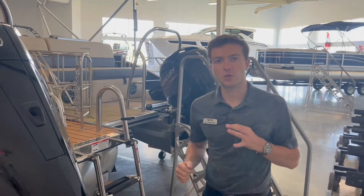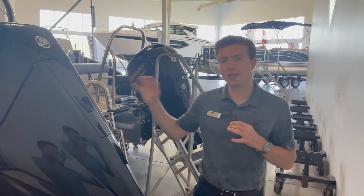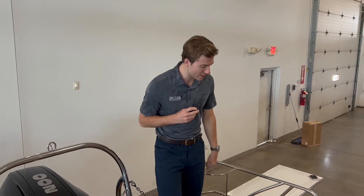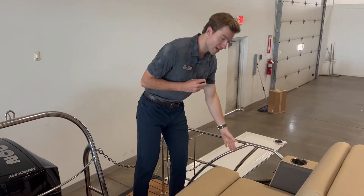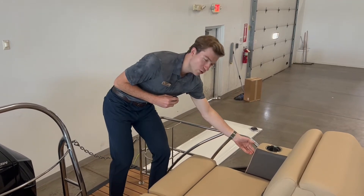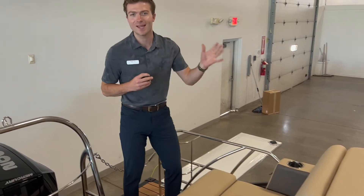That was the exterior of this 230 Sunliner Sport — let's go take a peek at the interior. We are in the interior of this Harris 230 Sunliner Sport, starting off in the back. On the left side — your port side — you're going to have three cup holders, all stainless steel. You have two USB ports back here so you can stay connected to your phones.